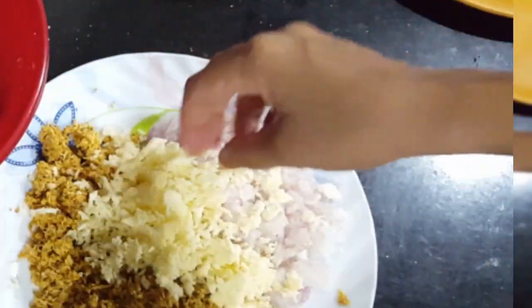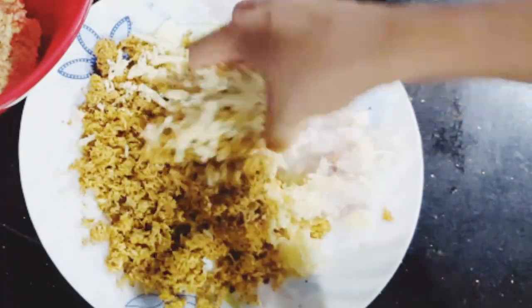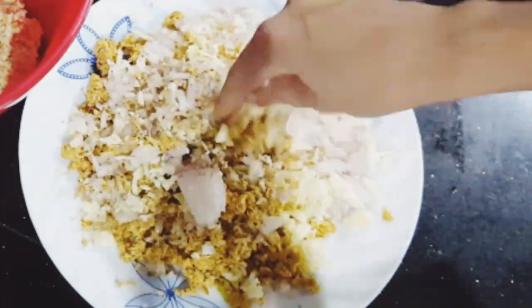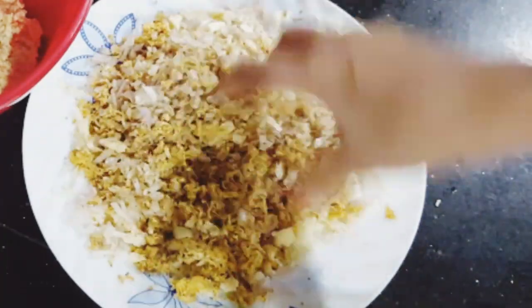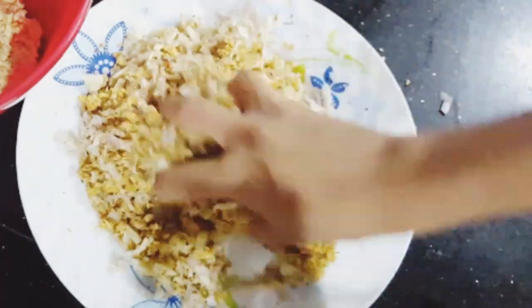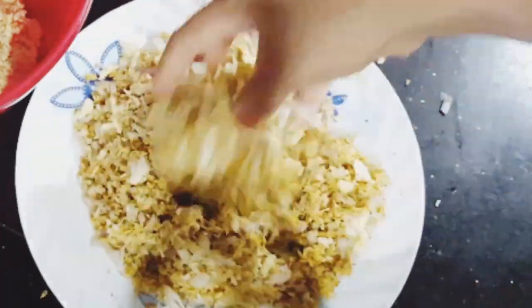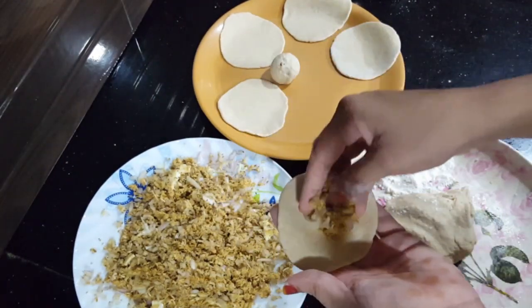I just added everything I have. I am going to fry chicken in the pan. I am going to mix the 3 ingredients. I will add a little bit with a spoon and mix in the pan.